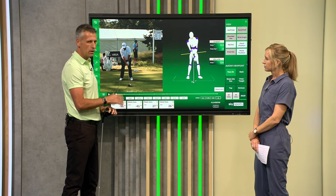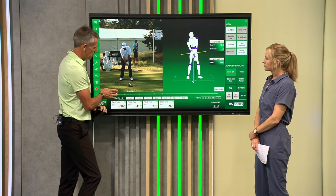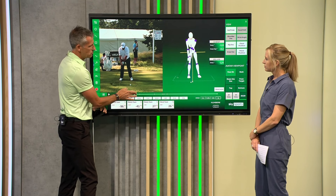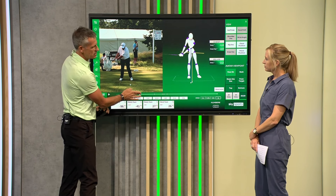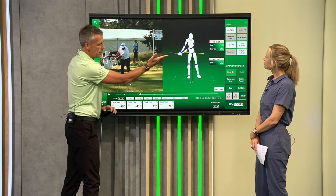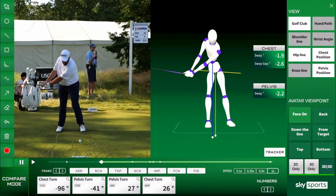This is measuring lateral shift essentially in inches. As we move Shane up to the top of the backswing, we see there's an early shift — a sway of the chest of about 1.9 inches and the pelvis at 2.2 inches.